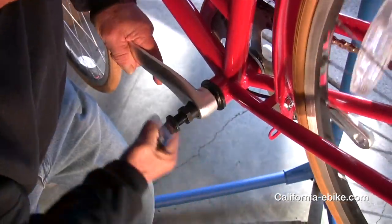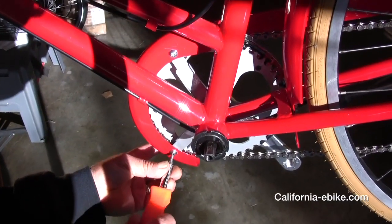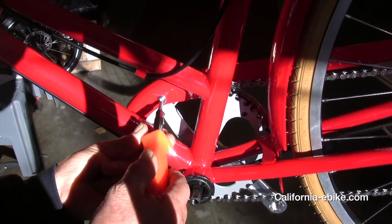First, remove the left crank arm. You will need a universal crank arm remover tool to complete this task.